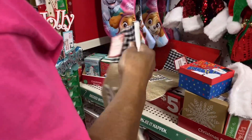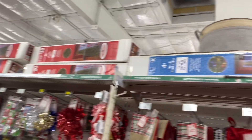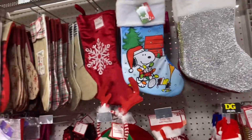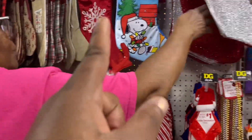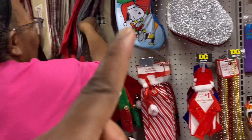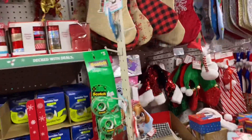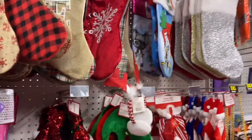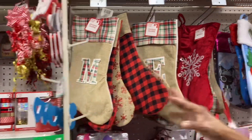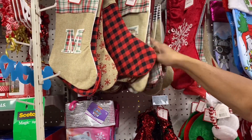How much did that cost? A dollar. Oh, that ain't bad. We're not doing the $5 ones because we could just get a dollar stocking for all of them. Because Paw Patrol was $5. So you gonna get this for the baby? Yeah. Oh, you wanna get them something just alike? They ain't really gotta be alike. They ain't about the same category. Well, we could do this here.